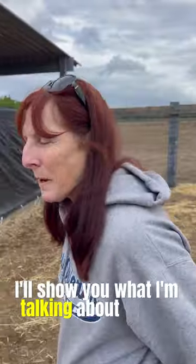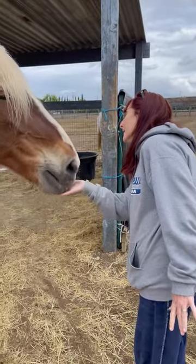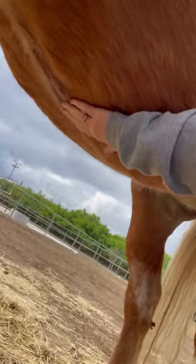I'll show you what I'm talking about. Hello, my precious. See where my hand is? Right there.